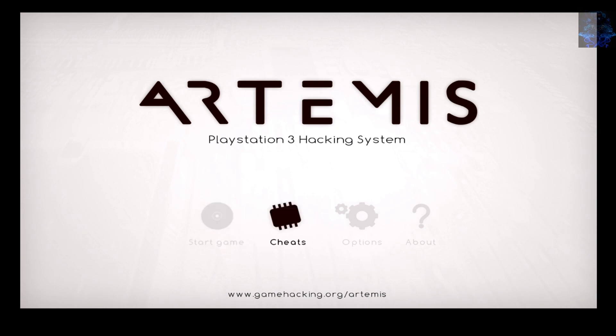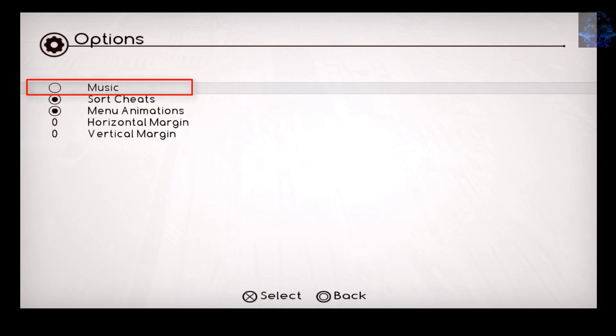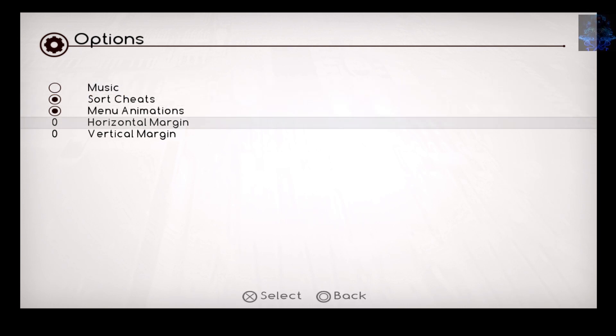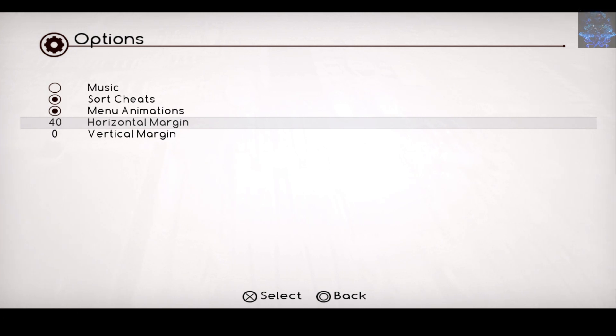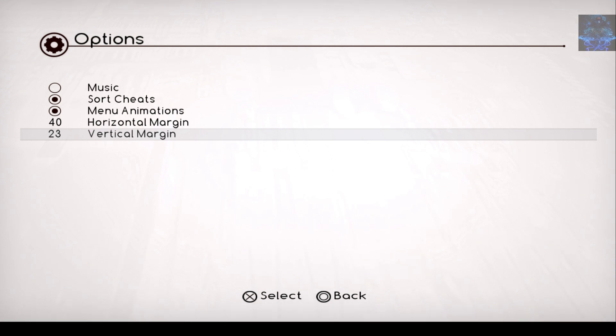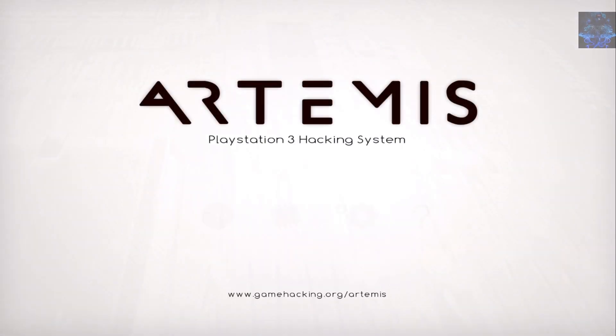Now that you've launched Artemis, head over to the Options tab. You'll want to turn off the music — it might be annoying to some people. You can also widen the screen by pressing right. Keep pressing right on the bottom option to widen it some more. After that, press circle to go back out.